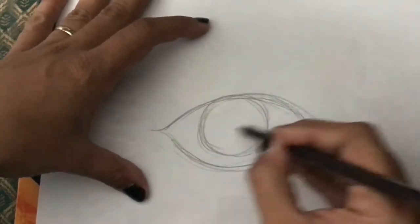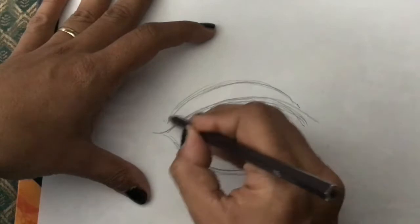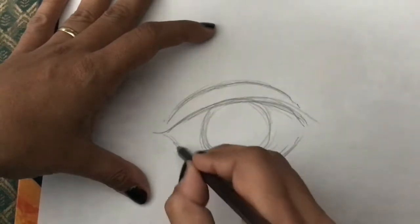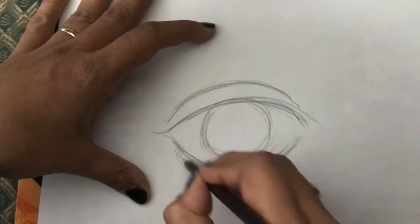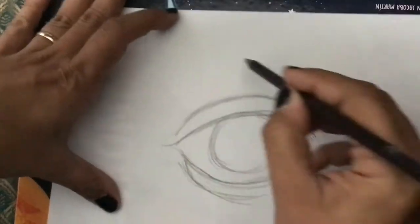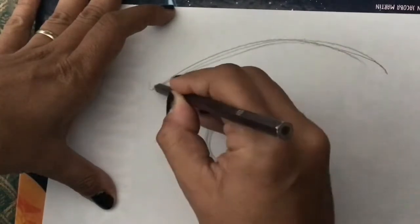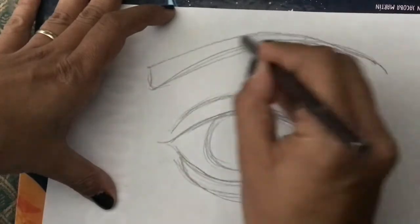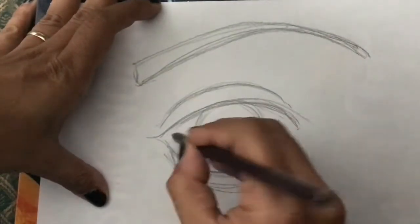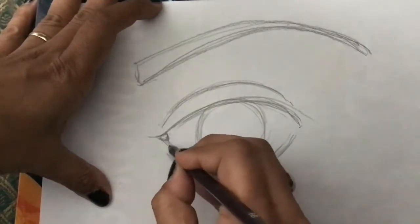So we start with a semi-symbolic shape here, then another curve. Then I'm going to do the upper eyelid — if you see, it's almost the same angle as this line. Then we're going to do the lower lid, something like this. And finally we're going to do the eyebrow — it doesn't have to be perfect, you can have many different shapes.